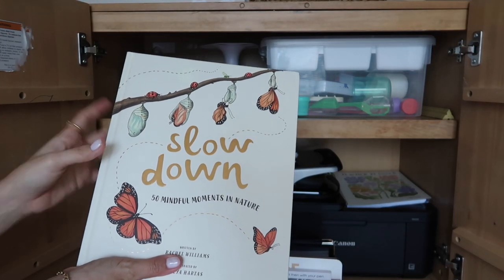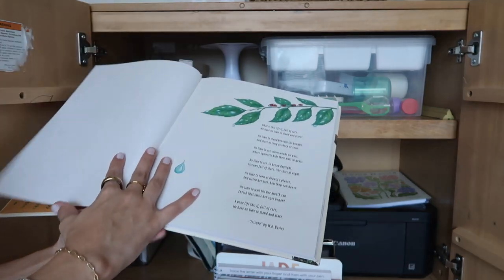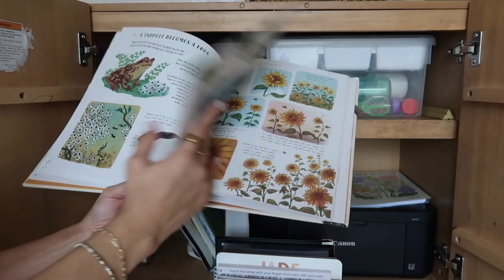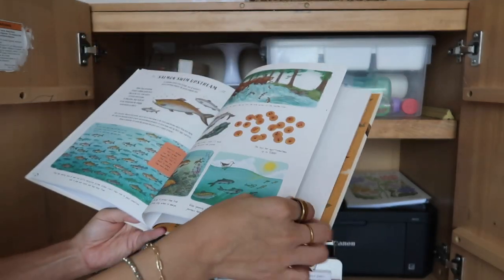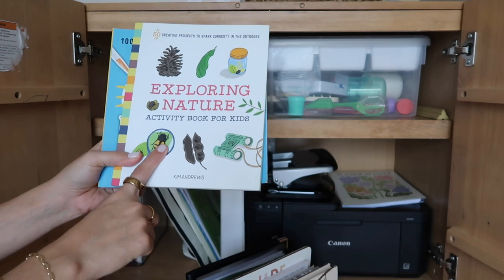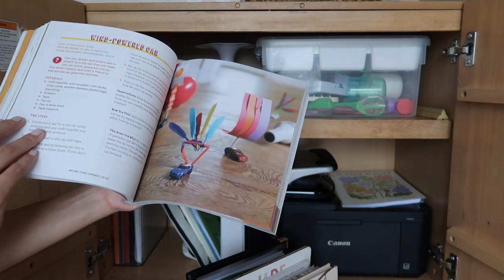In this acrylic bin, the first book I absolutely love and use all the time has 50 mindful moments in nature. I've shared this book previously and done lessons based off it — it's amazing, the illustrations are so beautiful. It covers things like how a tadpole becomes a frog and how a sunflower tracks the sun. It's a great book to teach your child about nature and you can really build a whole lesson off it. These two books are also great: one is 'Exploring Nature' with 50 creative projects for outdoors, and the other is our science book.